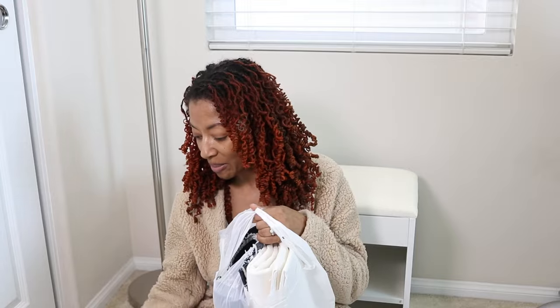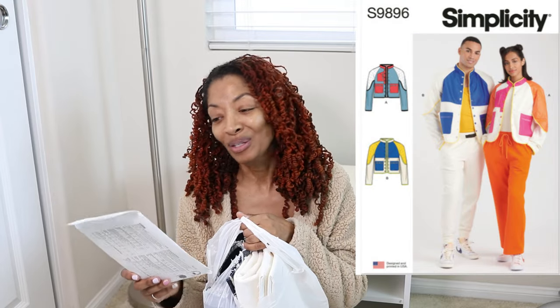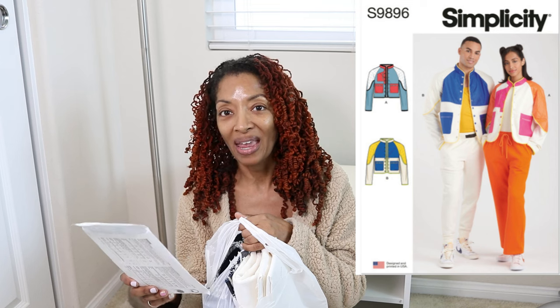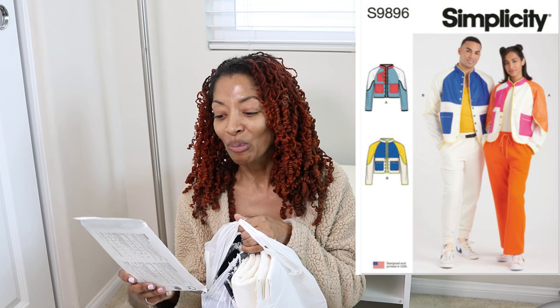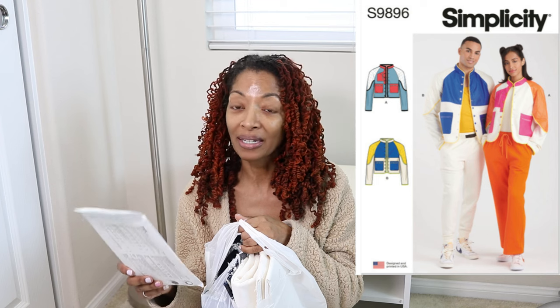I just came back from the fabric store. I went to two fabric stores and I bought supplies to make Simplicity 9896. I really like this little jacket. I want to make View A. View A and View B are pretty much the same except they're color blocked differently, and then View A does have an extra pocket on the front. So that's the one I'm going to make.